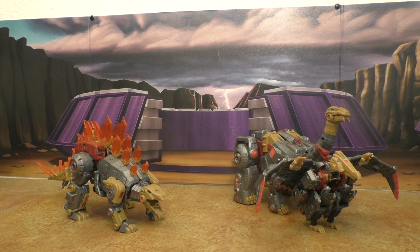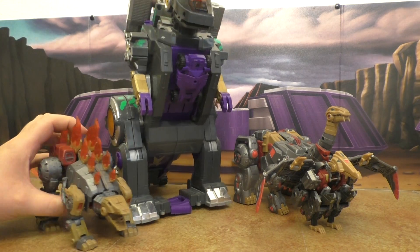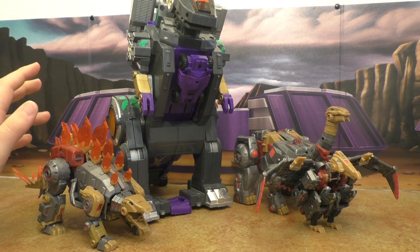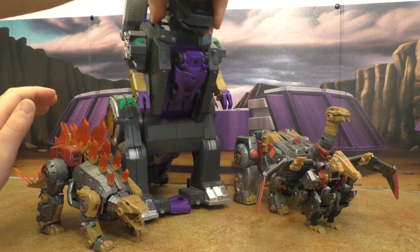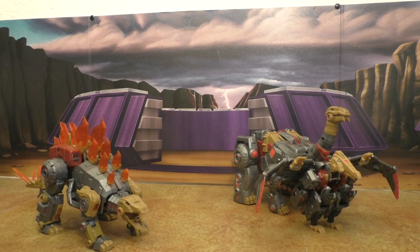Here's Trypticon, who was in the game but not this particular one. I think this works okay — not perfect, but okay enough.